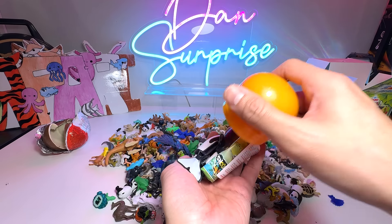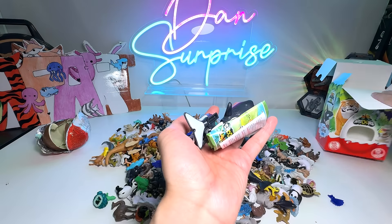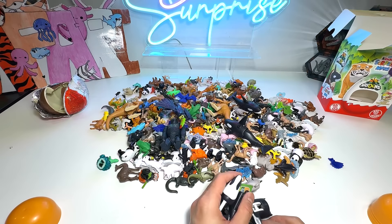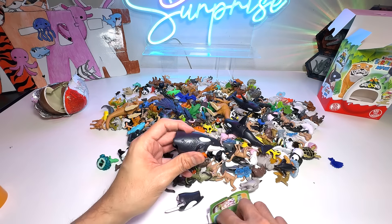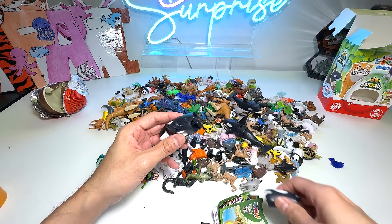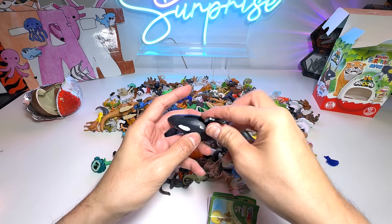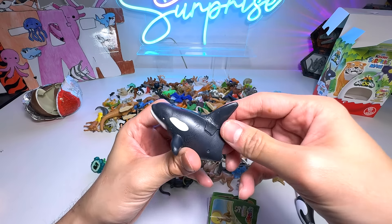So let's pop this open — three, two, one. We haven't used this popping sound for a long time. It's not the one that we hope to get. Because after so many years, we are still trying to get the tiger. But once again, we have another orca. We have too many of them — way too many of them.